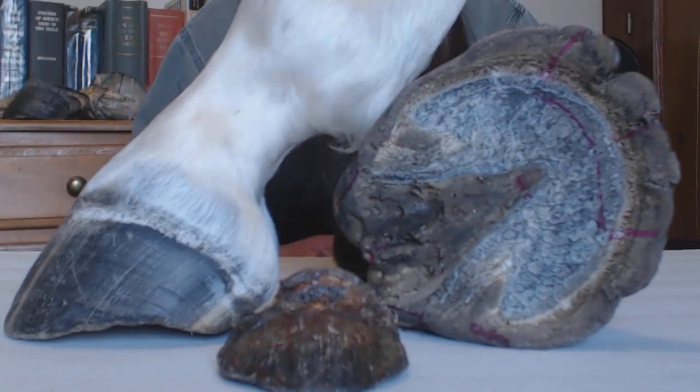Hello, this is Linda Harris. It's been quite a while since I've done any videos on the hook — the name of this channel is the Happy Hoof Channel, and the trim I've been developing over the last several years is called the ACT trim. ACT stands for the Anatomically Correct Trim.